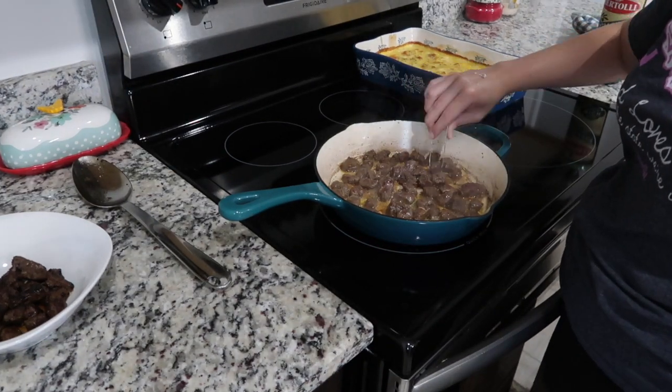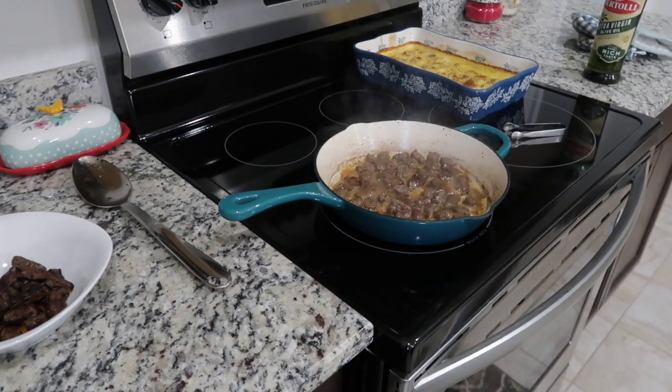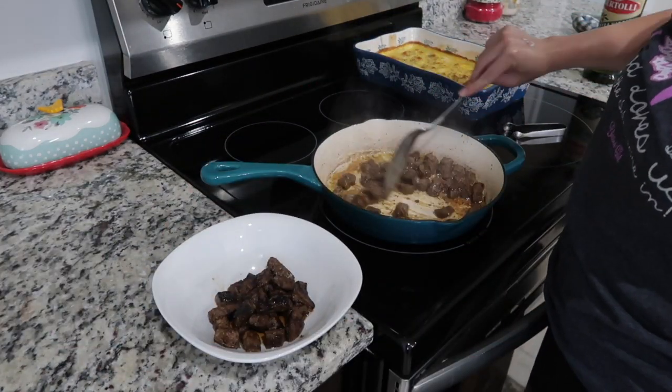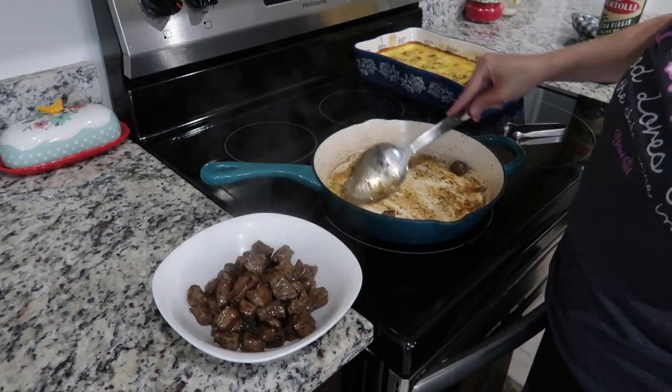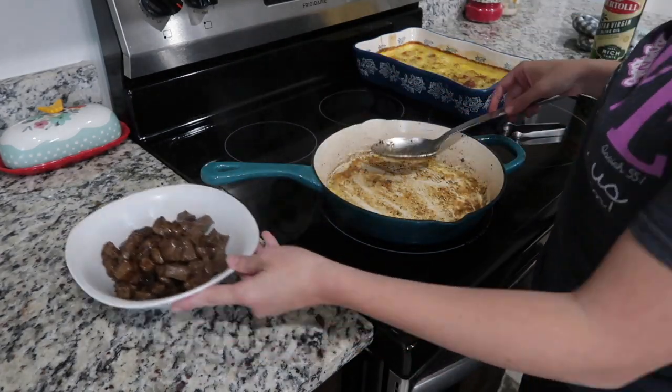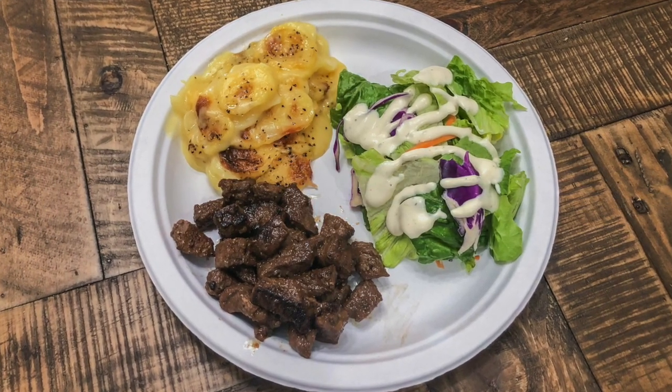They all did taste pretty good — really tender. Don't cook them for more than one minute on each side. I served these with some cheesy potatoes from a Betty Crocker box that were in the oven, plus a side salad with ranch. It was a super easy and yummy meal.